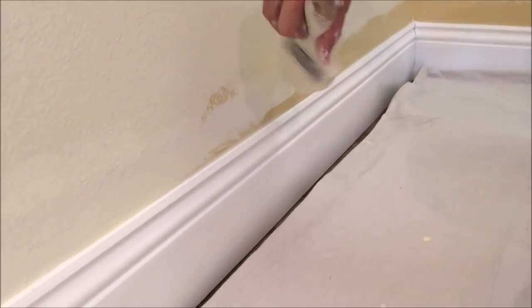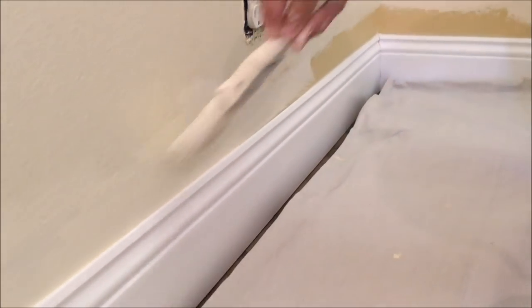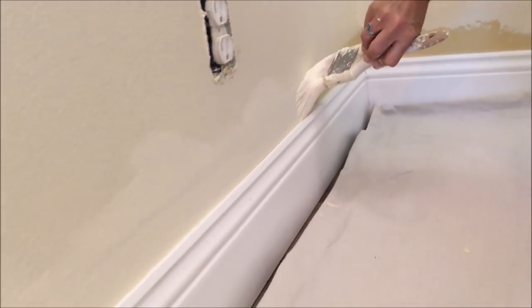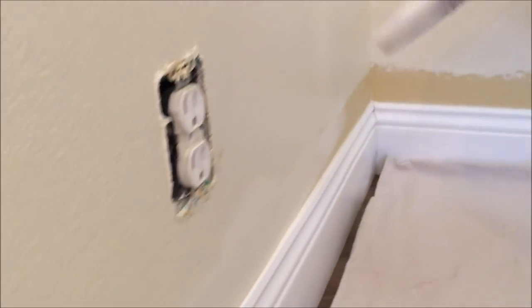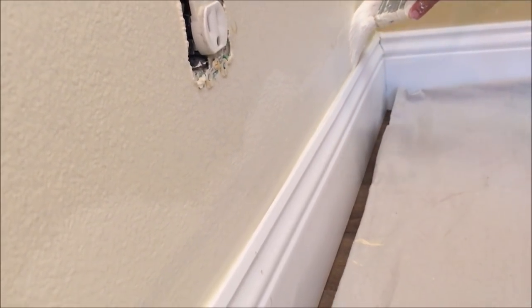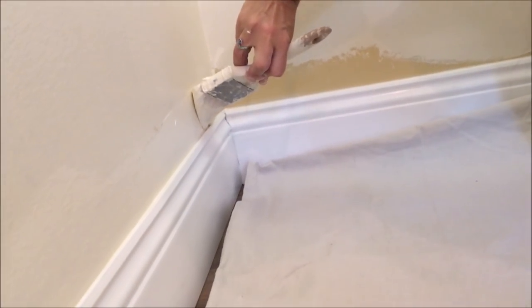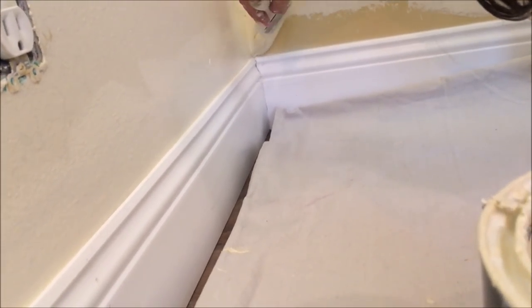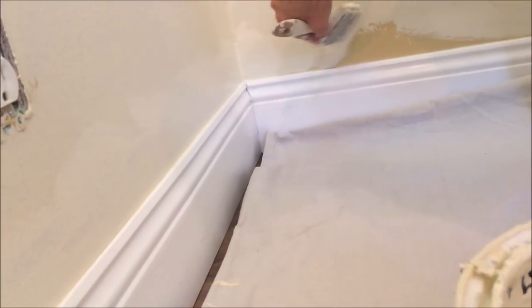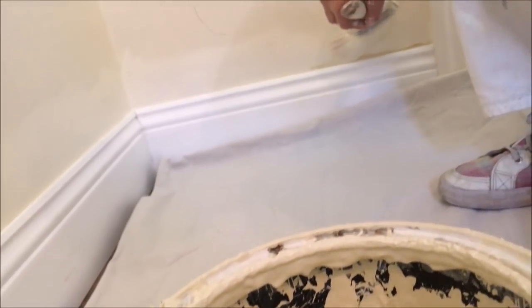There's Dawn working that bead down towards the baseboard and then she comes back and smooths it all out and feathers it into the existing paint. Gravity makes cutting in the baseboards a little easier than cutting in ceilings and you're not working on a ladder either, but Dawn is the master of cutting whether it's a ceiling or wall. We're just going to tie this cut in into the other cutting we just finished, feathering lightly into the paint we had just rolled on.